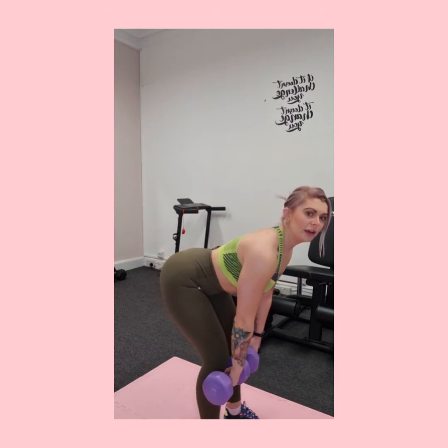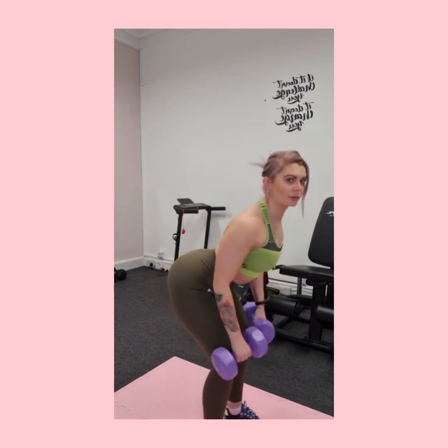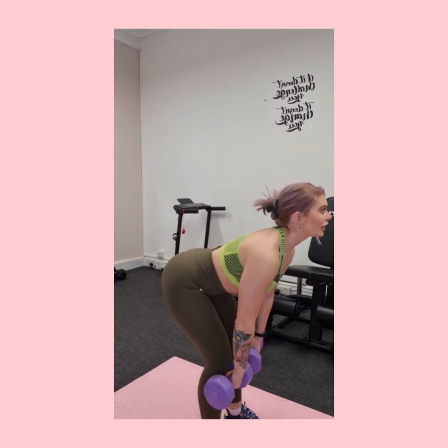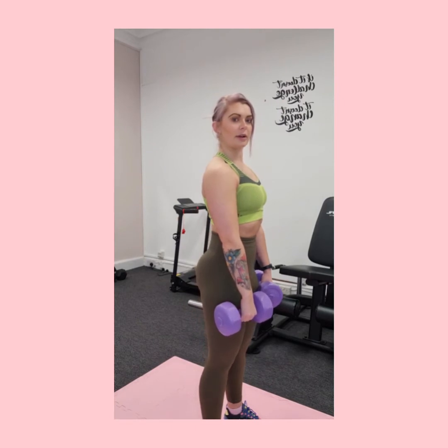If you're pushing your hips right back you shouldn't really be able to go much further, and you should really feel that stretch down the back of the legs. Notice how my back stays straight — I'm not slouching over, and I'm not hyperextending, just a nice neutral back looking straight ahead. Feel the stretch, and on the way back up squeeze those glutes and let them do the work.